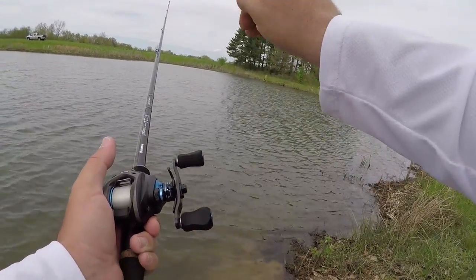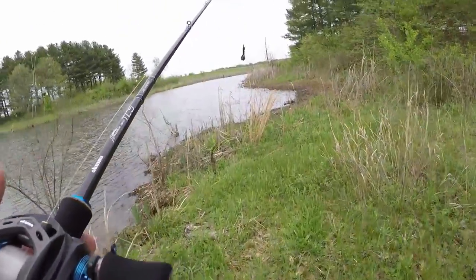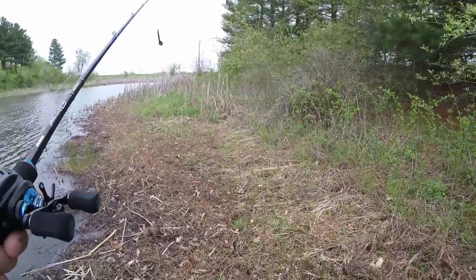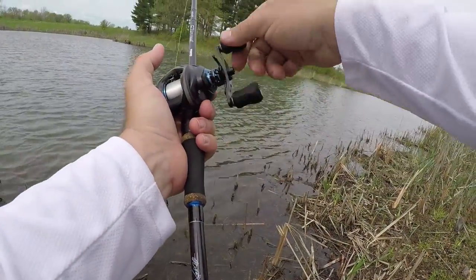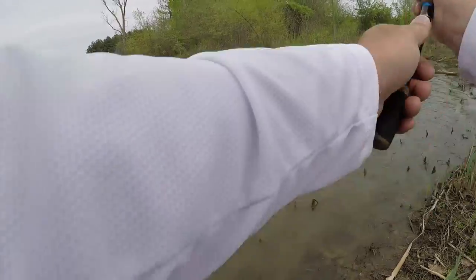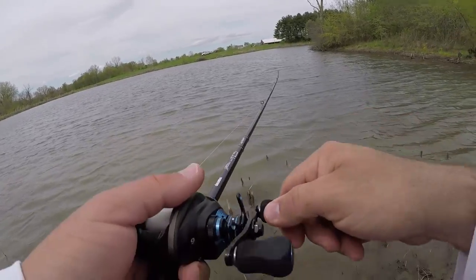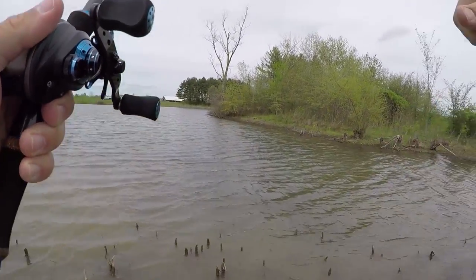Now I'm just hopping it off the bottom — again, they could think it looks like a crawfish, maybe a little bluegill pecking on the bottom. We really don't know what they think it is; work it whatever way you have the most confidence in, and if a bass is there, they're gonna hit it. Oh — I see a snake, I'm gonna be running! There we go — oh, he came off! Dang it, that was a fish!